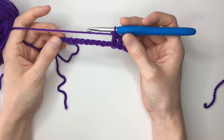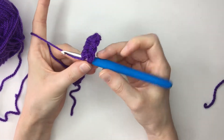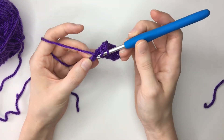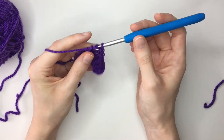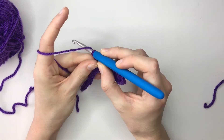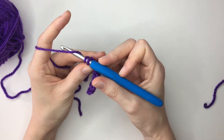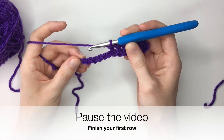So we're going to continue working along this chain until we reach the end of the row. Yarn over, insert into that next stitch, yarn over pulling it through, yarn over pulling through those first two, and then yarn over pulling through those last two. Remember whenever I'm saying yarn over, I'm moving the hook away from me and then back over that yarn — you always want to be moving that hook away from you and then pulling that yarn through, picking up that yarn as you come past. Feel free to pause the video and I'll meet you back at the end of the row.